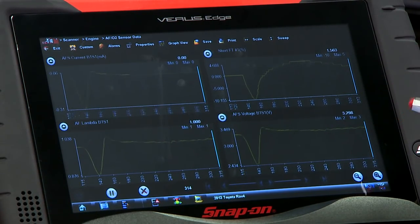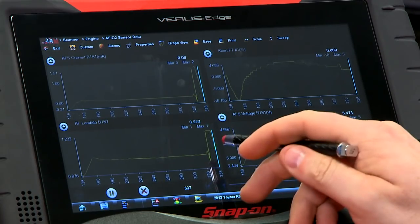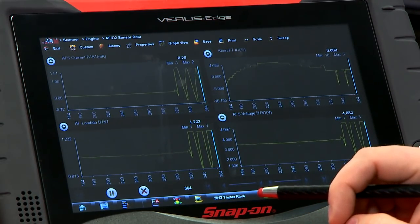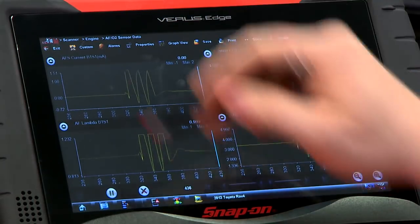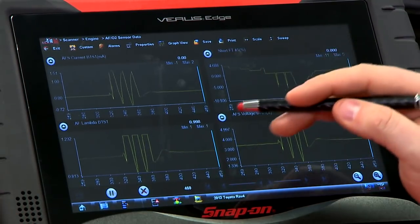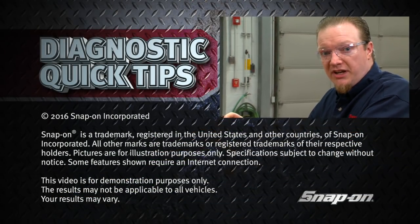Blipping the throttle a couple of times, you can see how quickly it reacts — three quick jumps in succession, and everybody follows everybody else. The short-term fuel trim reacts very quickly. This is the reason why these vehicles are so good with fuel economy and can adjust their fuel so quickly and so well: by using those AF sensors.